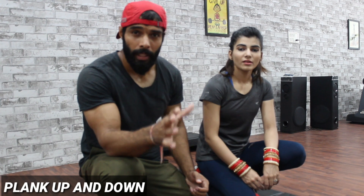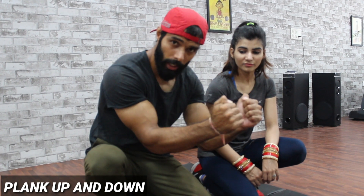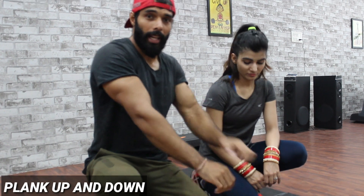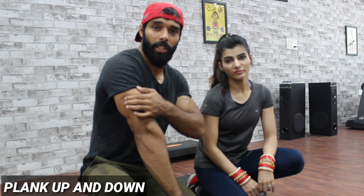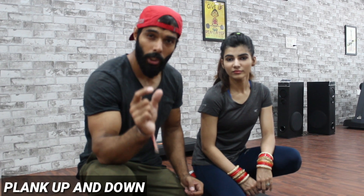The second exercise is plank get-ups. You have to go down and go up — plank motion goes down, then you have to go up with your hands. You have to use your tricep muscles. Move slowly so you don't have tension, and you have to reduce fat and work your muscles very well.